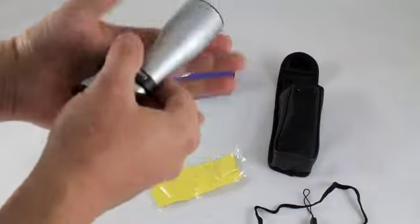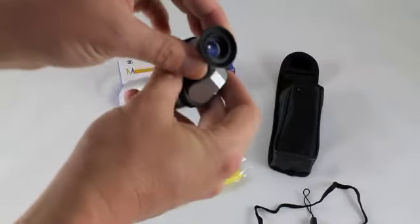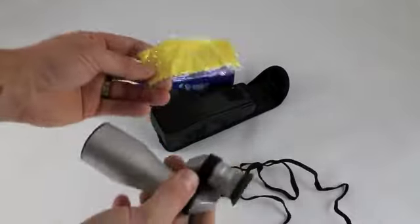Fairly compact — about the size of my hand. Coated lens, and just a little focus point there on the end. It comes with a little carry bag, a lanyard strap, as well as a lens cleaner.